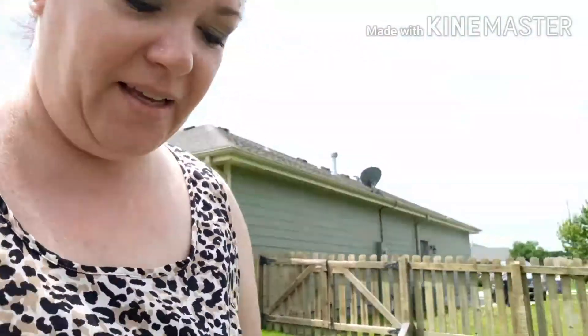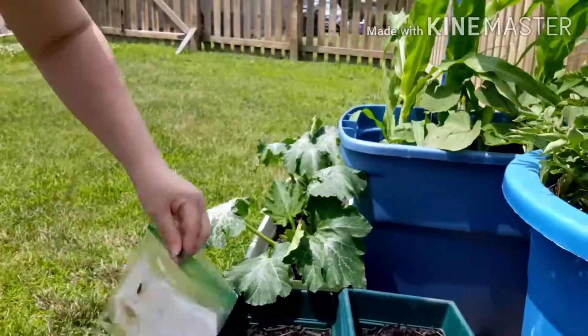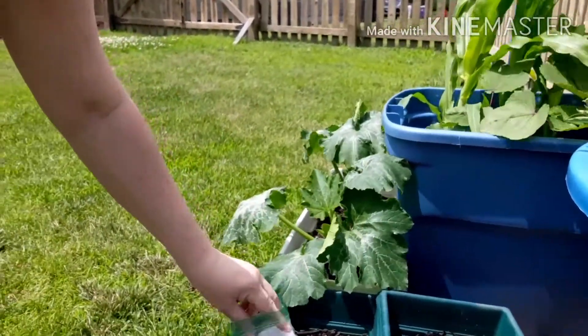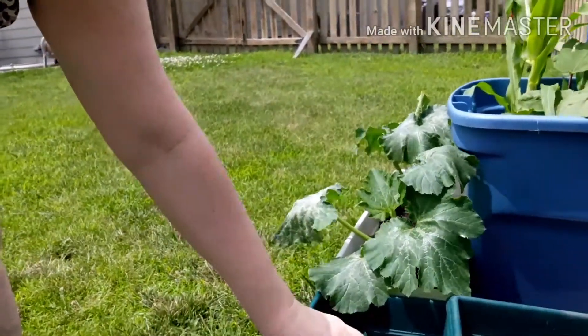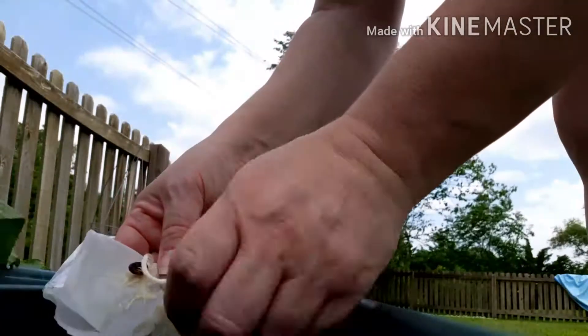I'm going to get these into this little planter I got out here. I'm going to experiment with whatever — I don't have that much place to grow, so we're just going to try this. What I got here is this extra little planter. Here are the watermelon sprouted seedlings.